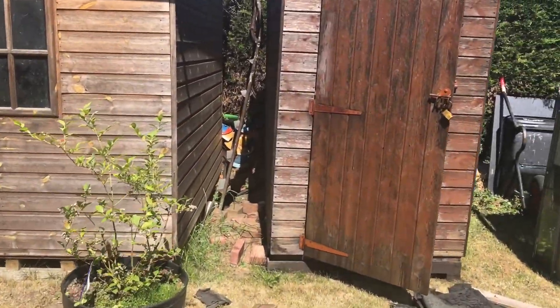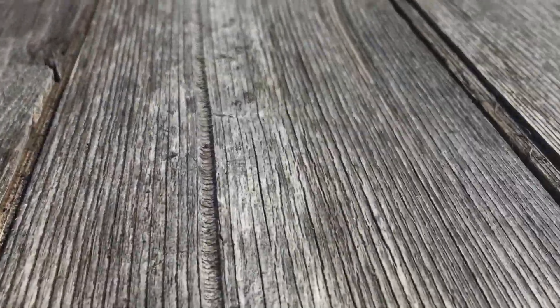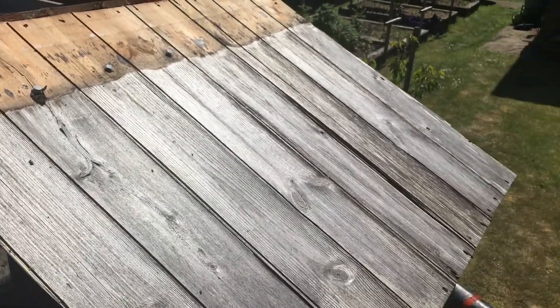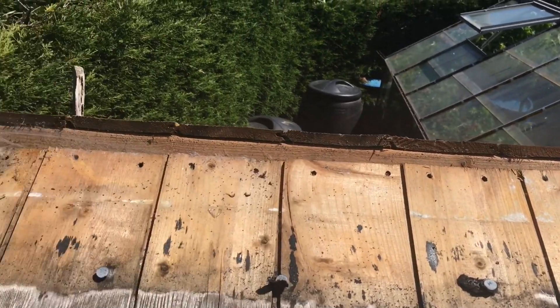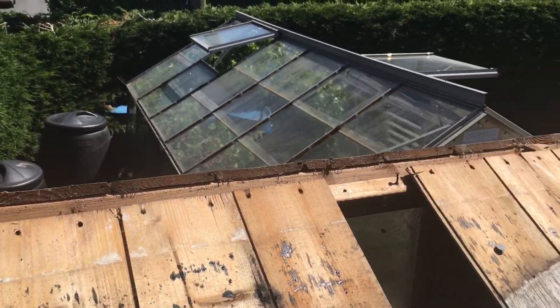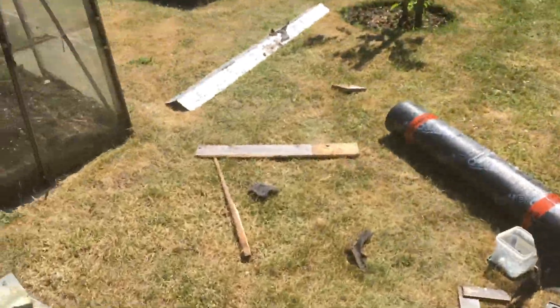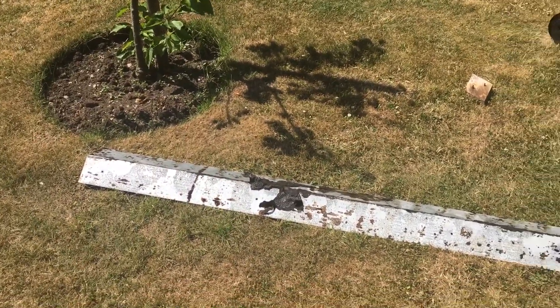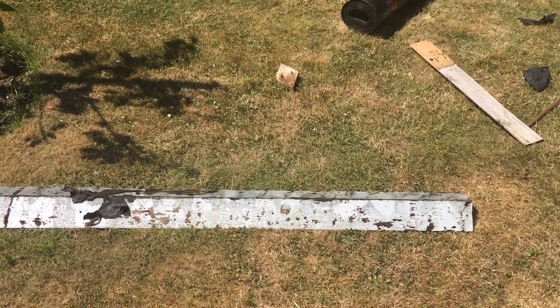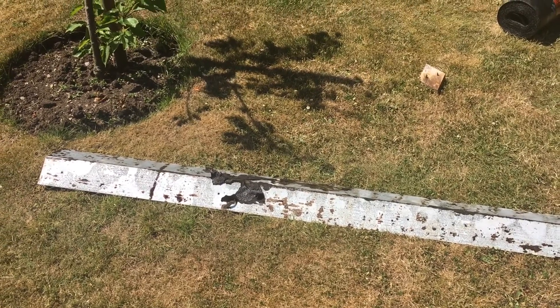We've had a go up on the roof and taken off the old felt. We're left with this well past its sell-by-date tongue and groove. Now luckily there was a galvanized pressed strip that was sat on the apex there, which is going to hold it together nicely when we get the two boards cut. Once we get the new boards on, that'll go back on top and screw down well. I didn't realize that was underneath the felt - I must have re-felted it sometime - so that's going to work a treat.